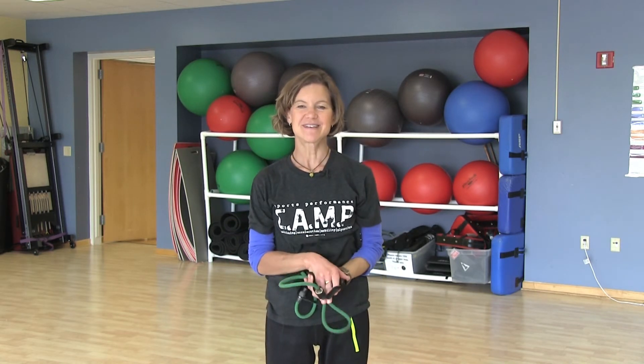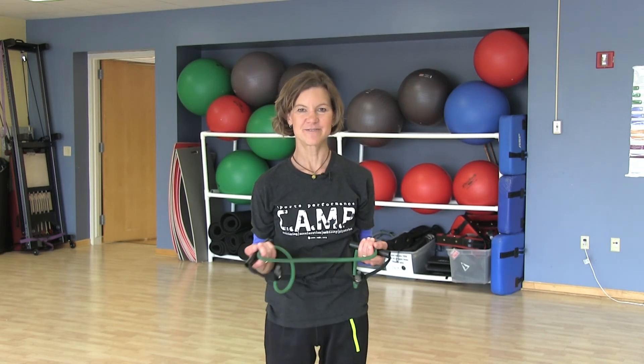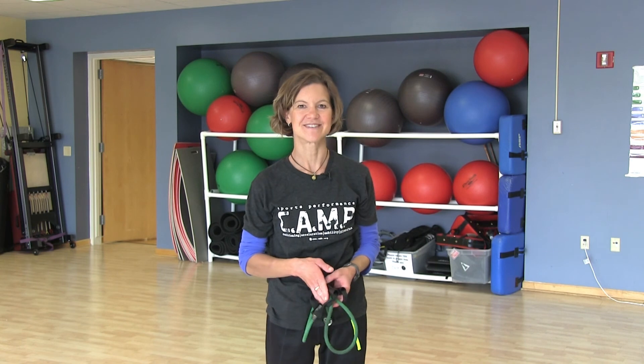So this was Sunday Stretch. Hope you enjoyed it. Feel free to come visit us at the Wellness Center. Thanks.